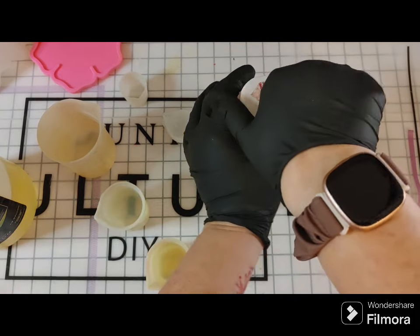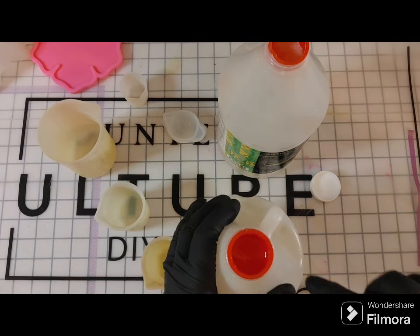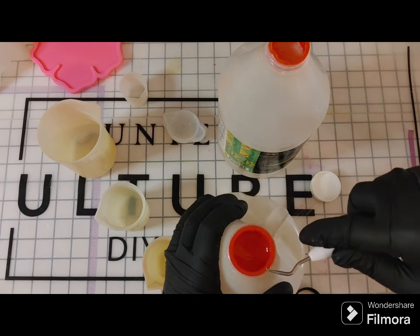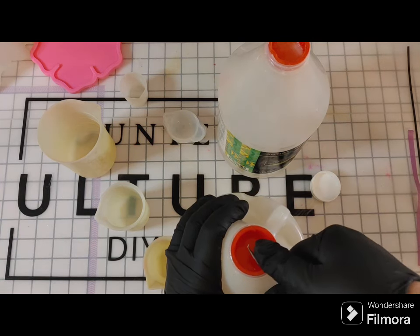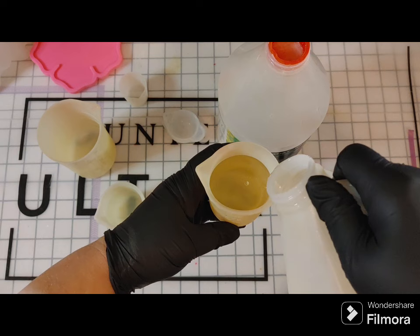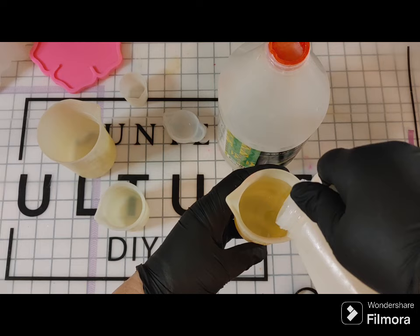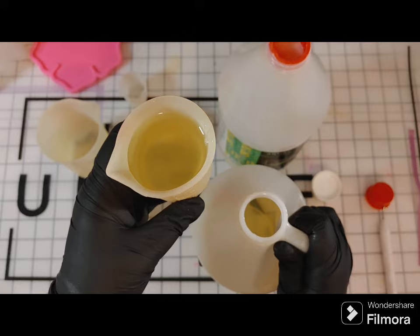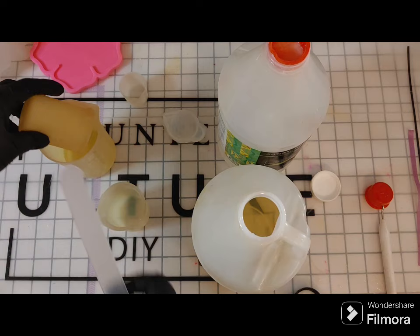Here I have the resin — it's a two-part resin. Counterculture DIY puts seal caps on them, which is nice because it helps keep air out of your bottles. I'm using a Cricut weeding tool to pop that out, and I always put mine back in. This is Part B, which is more fluid and comes out a lot faster. I'm pouring it into bigger cups so I can mix both parts.